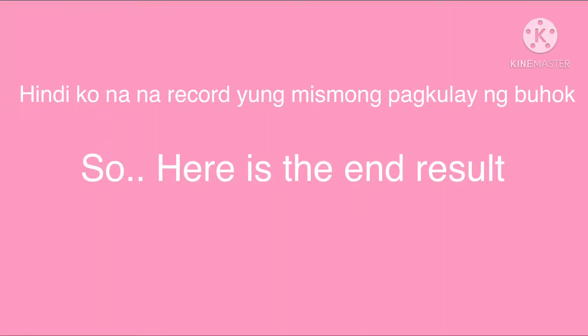Gosh, it's been 3 hours since I did this. I'm back, and here's my hair color on a natural light.